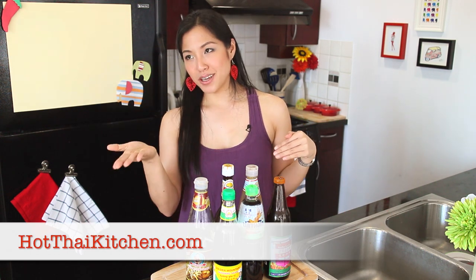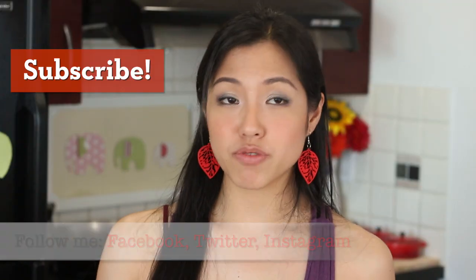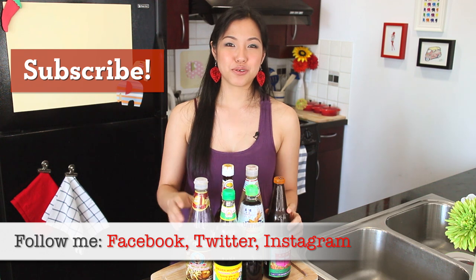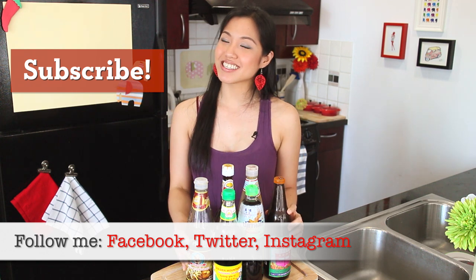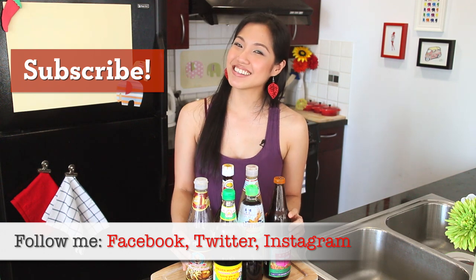That concludes my rundown of the different sauces — though I should clarify these are all the salty sauces, which tend to be what people are most unclear about. If you still have questions or I didn't cover something you've been wanting to know, feel free to contact me through social media or through my website hotthaikitchen.com. I'll see you next time for your next delicious Thai meal!